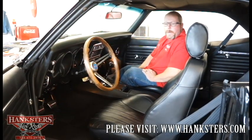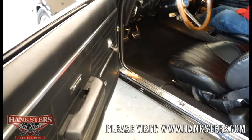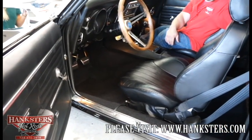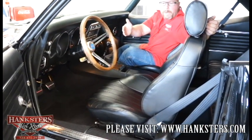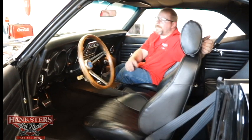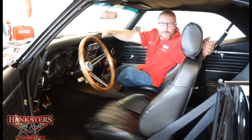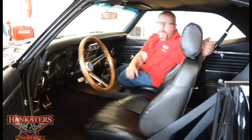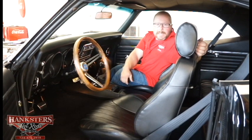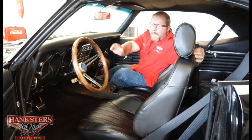Inside our 68 Camaro RS SS, we have full-length door panels that look to be all new — all trim and bright work is in excellent shape, straight and intact. Armrests look great with no cracks. The factory-appearing dash has a padded top in excellent shape with no cracks. The dash panel is pretty much stock-appearing with factory instrumentation — your speedo and the Tick-Tock Tac, which is the combination clock and tachometer these cars came with from the factory. The wood grain steering wheel is in excellent shape.